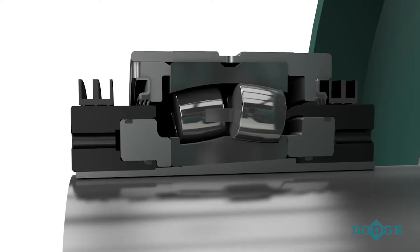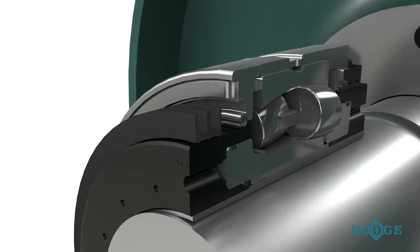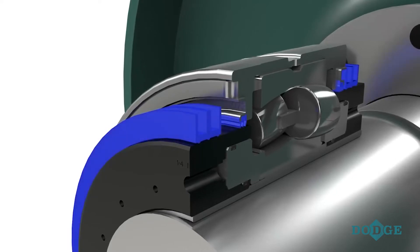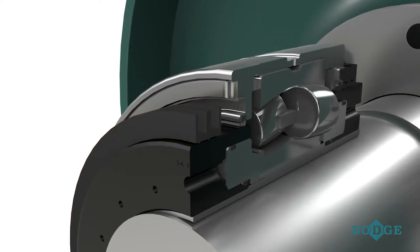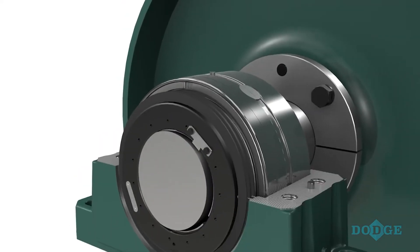One of the leading causes of bearing failure is contamination. Unlike standard split-cap products, the Dodge hydraulically mounted bearing features a heavy-duty dual sealing system that prevents contamination from entering the product during either installation or operation. An integral, re-greasable, taconite-style rubber seal on the housing and a triple lip seal on the inner unit create two layers of sealing protection, extending the service life of the bearing.